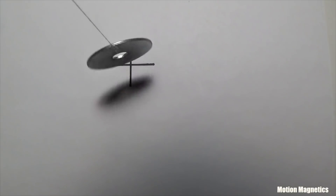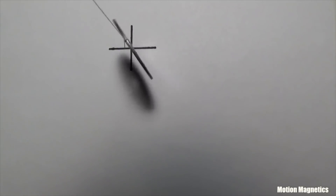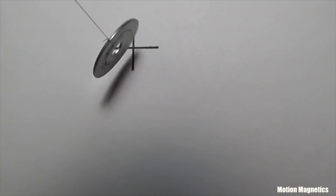Take a simple washer tied to a string and draw an addition sign on a piece of paper. Pick up the string and steady the washer on the plus sign. As you lift the string, it will begin spinning on its own — in this case, counterclockwise.